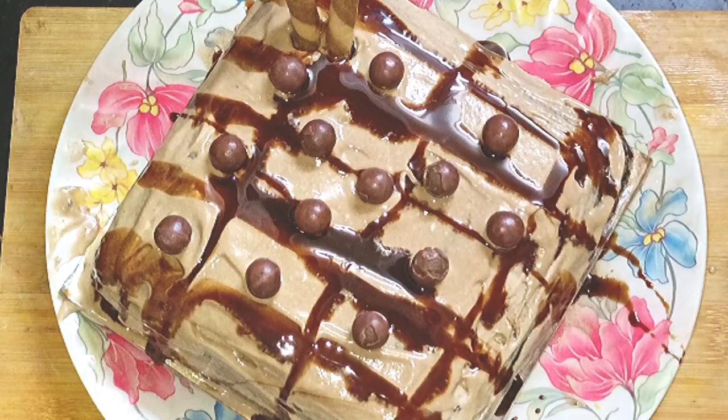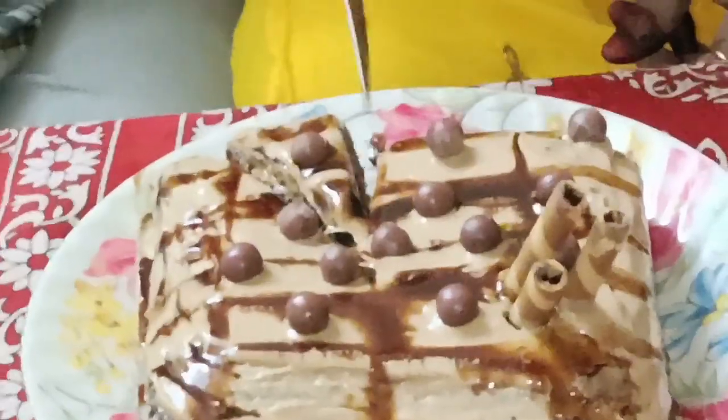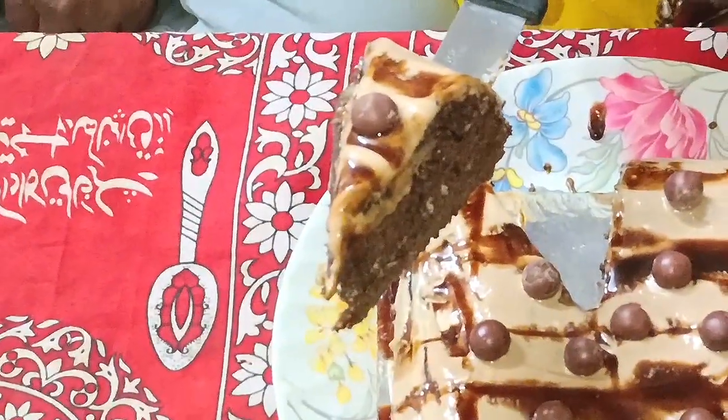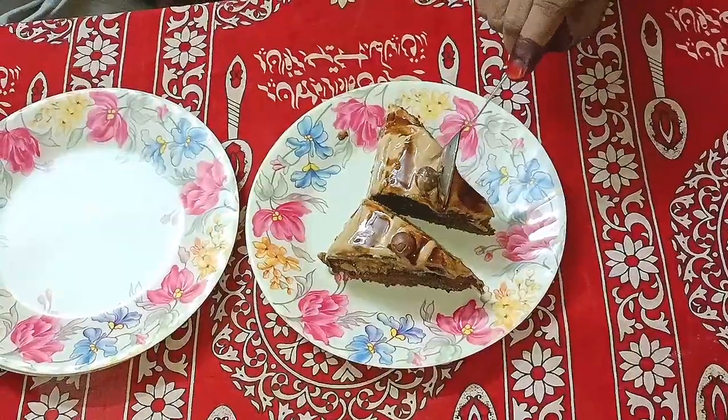Try it — I hope you will try this recipe and give your lovely feedback. If you are new here, subscribe, like, and share. I will see you with more delicious recipes. Take care!